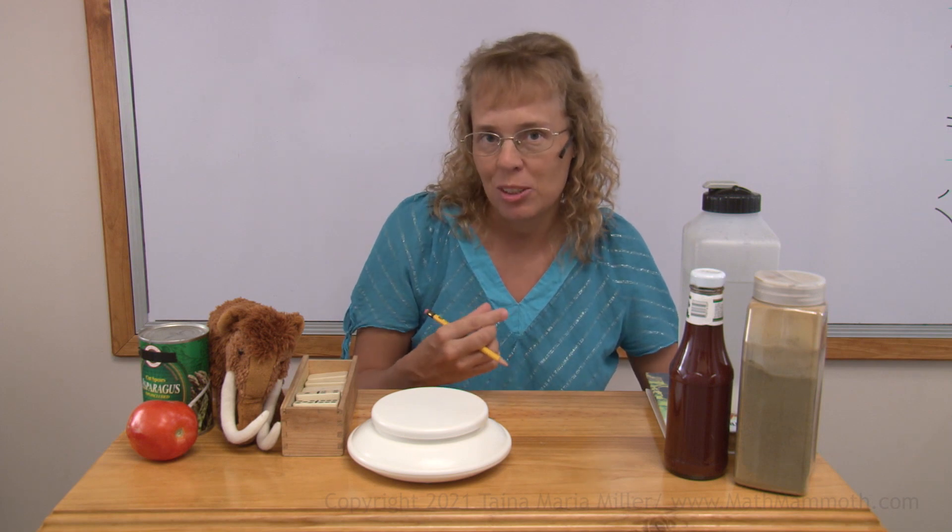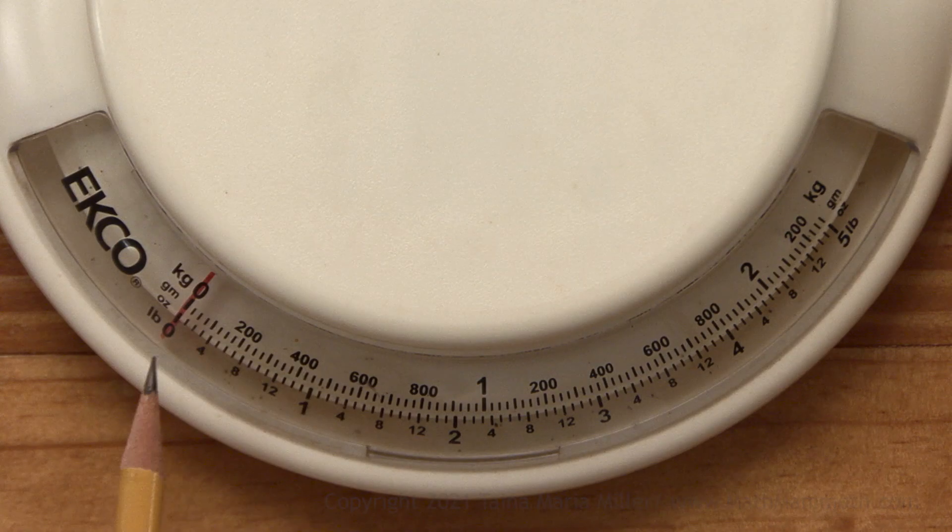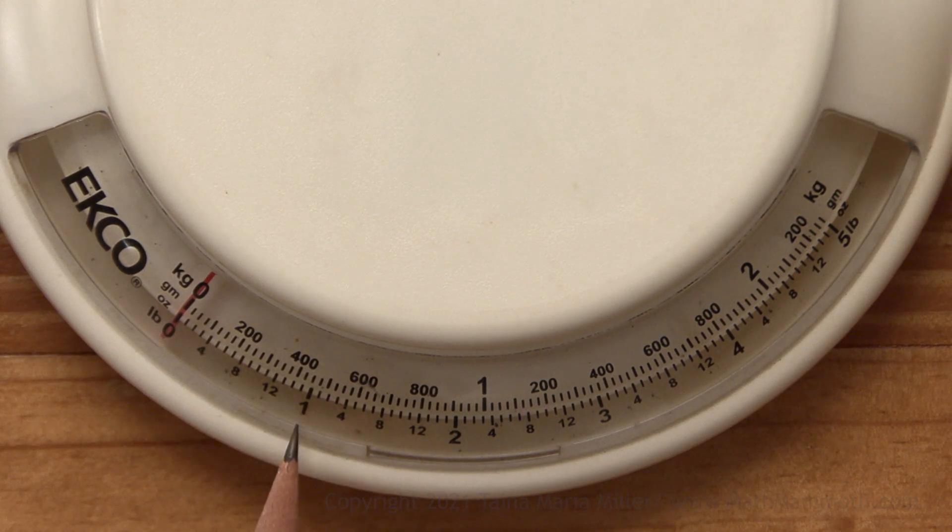And then each pound is divided into 16 ounces. Ounces are small units of weight. So from zero to one, it's divided into 16 increments. These little lines here are four ounces. Four ounces is marked with the number four. And then there's eight ounces, twelve ounces.